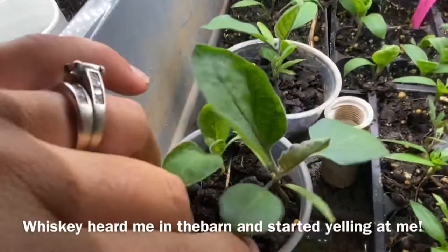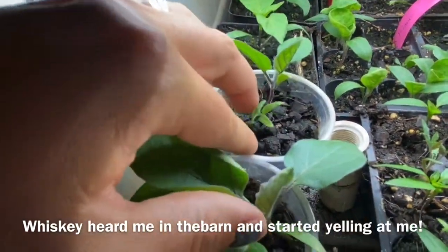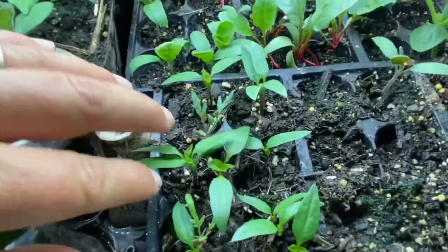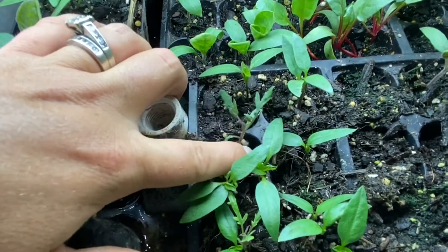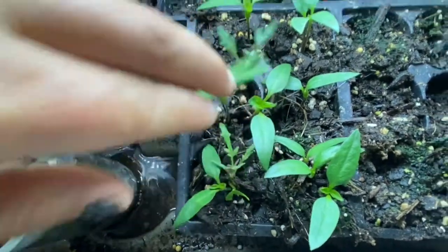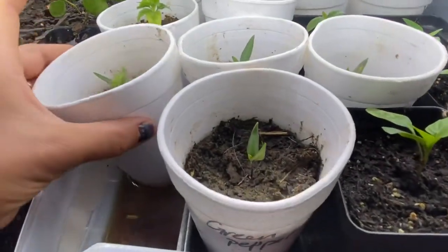These are eggplants — they have more than just their first set of leaves. And it looks like there's also some more peppers over here. It looks like I planted some tomato, maybe romas, in these six-packs that never germinated. So then I re-used them for peppers and now the tomatoes are germinating. So that's awesome.